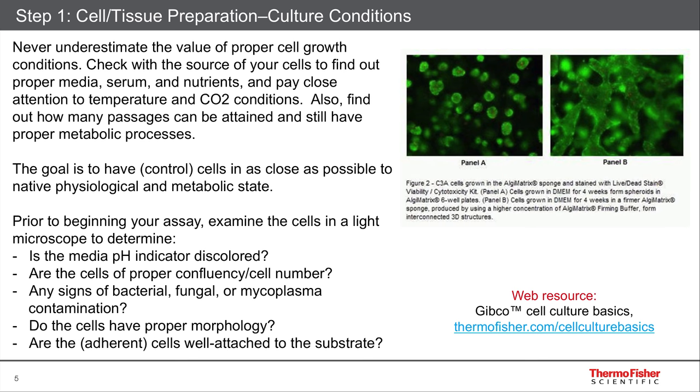Also consider the basis of your assay. Do you need cells in culture? Maybe you want to go to what is increasingly popular — a three-dimensional model. Up here in the upper right, you can see some images of spheroids, for instance, or using our algae matrix to make a true three-dimensional structure that's interconnected. These are all considerations to think of before you begin your assay or right at the beginning of your imaging protocol.